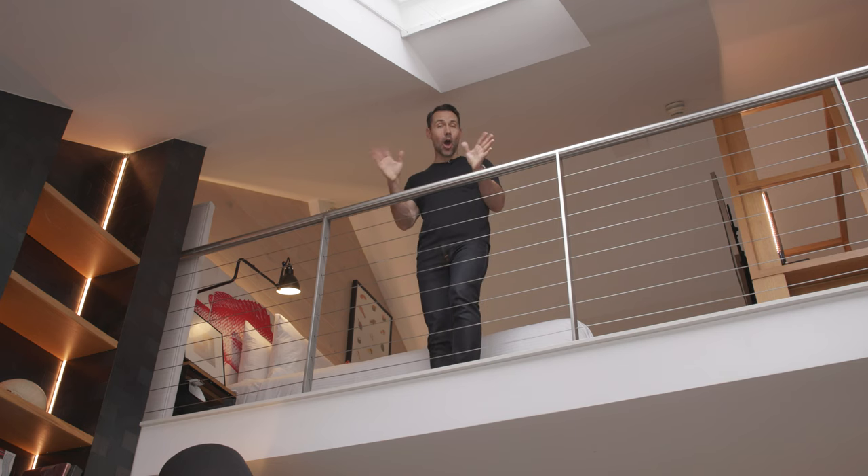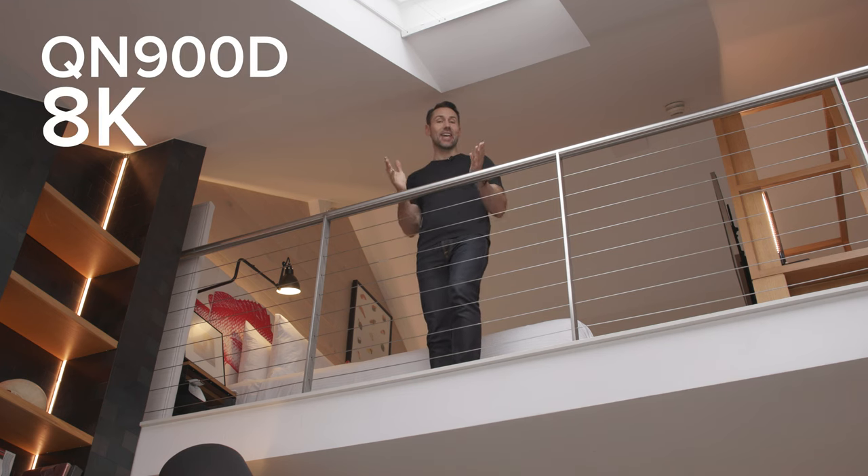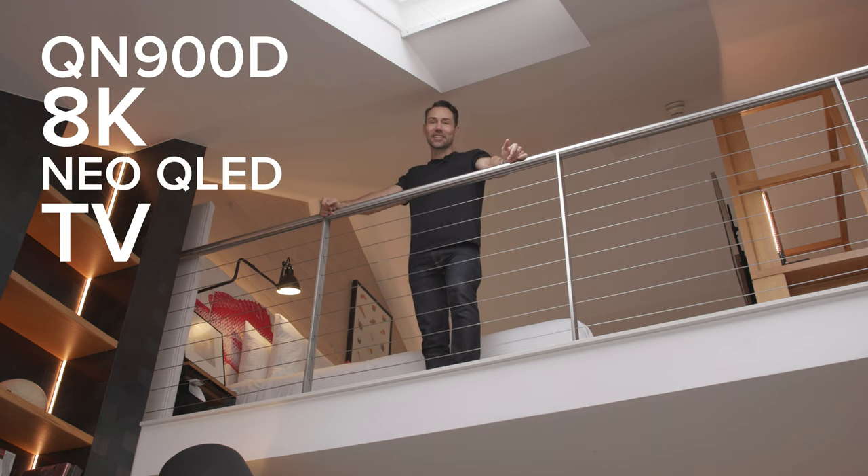I've had a chance to check out Samsung's top of the range. This is the pinnacle smart TV for 2024 — the QN900D 8K Neo QLED TV. So let's get into it.